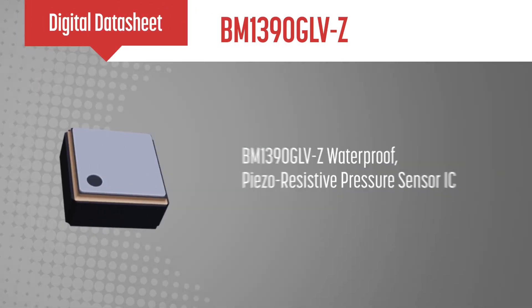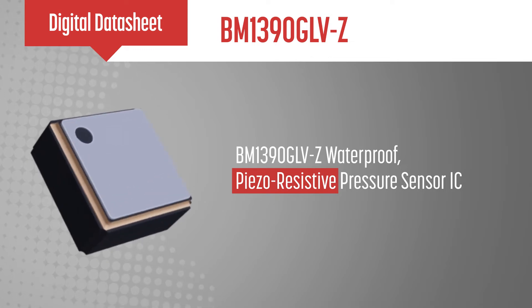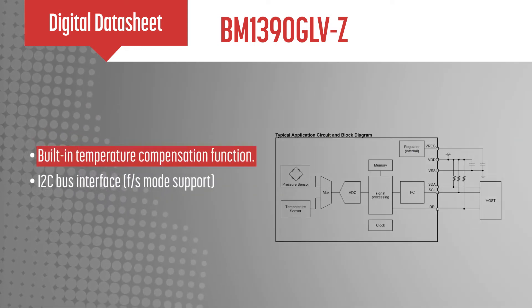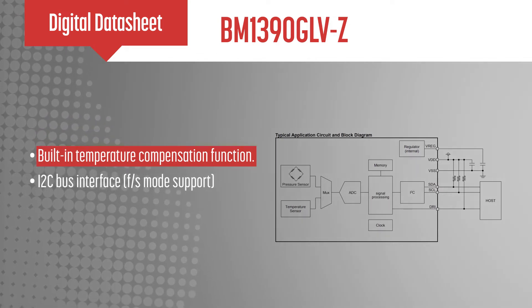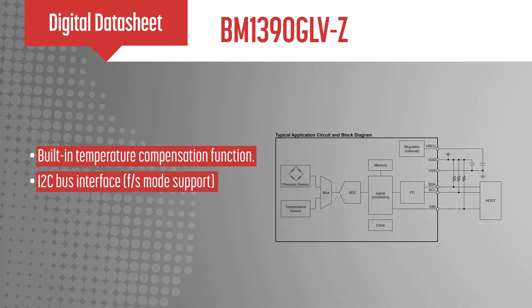Roam's BM1390GLVZ is a piezo-resistive pressure sensor IC that is made waterproof through the internal use of a potting gel. The pressure sensor includes the piezo-resistive MEMS pressure sensor, a temperature sensor, analog to digital converter, signal processing, memory, an internal regulator, and an I2C interface.